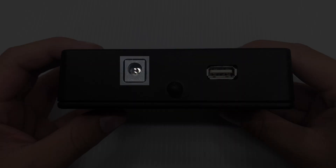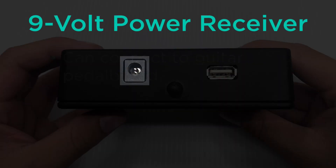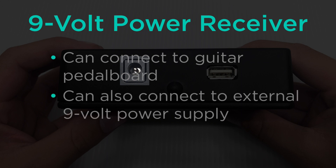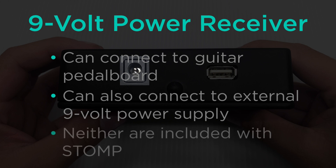There is a 9-volt power receiver which can either be hooked up to a guitar pedal board for power or plugged into an external 9-volt power supply. Neither of these are included with the stomp, but we will get to that in a bit.